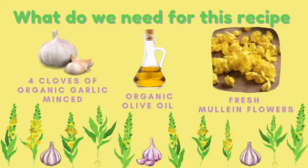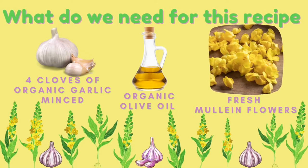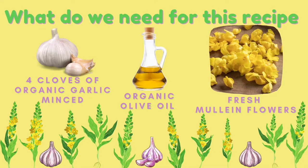For this recipe we will be needing four minced cloves of organic garlic, four ounces of organic olive oil, and fresh mullein flowers.